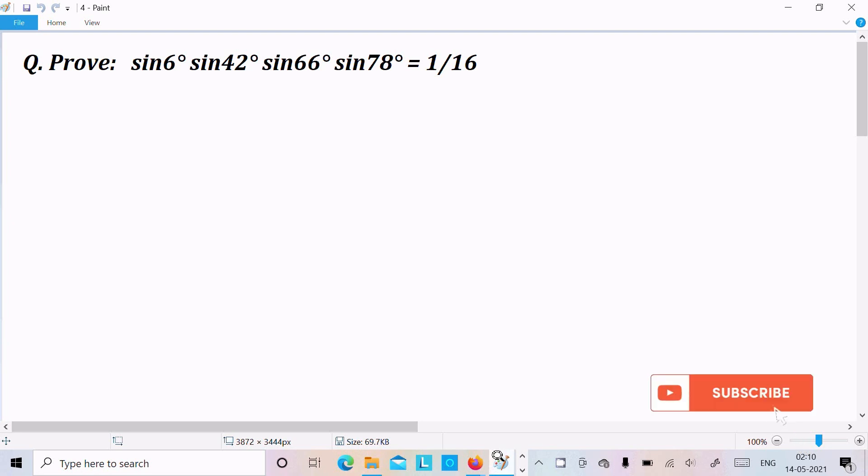In this video lecture I am going to prove that sin6°·sin42°·sin66°·sin78° = 1/16. Let's take the LHS part.